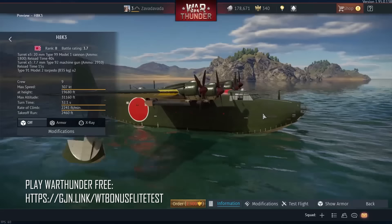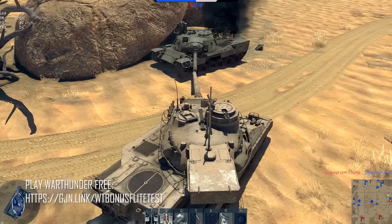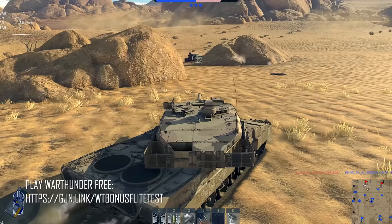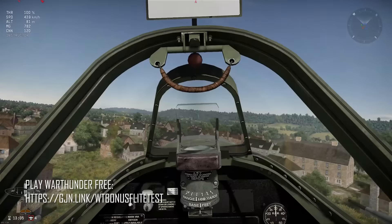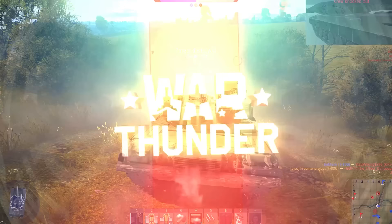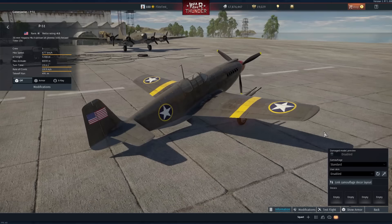War Thunder has three distinct game modes: arcade for quick combat action, realistic for more challenging tactical encounters, or simulator mode if you want to feel like you're really flying a real airplane. The best part is it's free to play on PS4, Xbox, or PC. If you check out our specific link in the description below, you'll not only play for free but also get an account boost as well as a bonus aircraft, tank, or ship. By using that link you're also helping us out a ton.